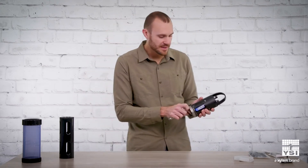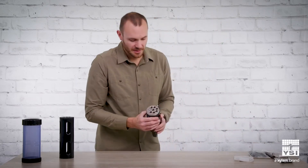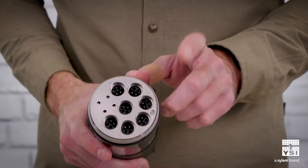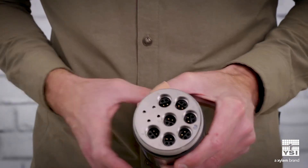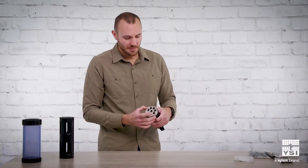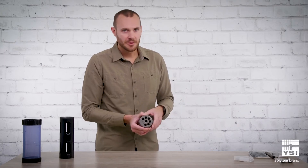One other thing I wanted to highlight — and this is true for all of our EXO sondes — is that we use real WetMate connectors. What that means is if water is on the connector, splashed, or even submerged, when you plug a sensor in, there's no risk of it shorting out.